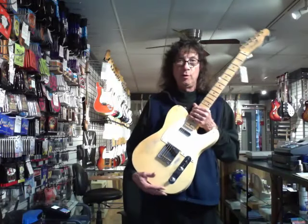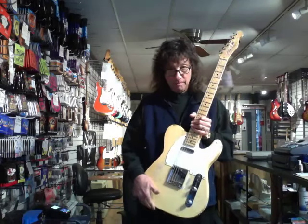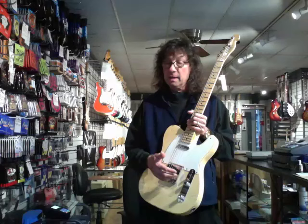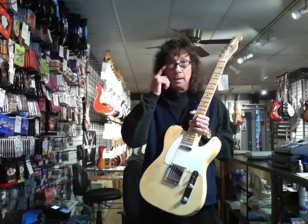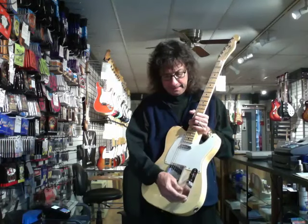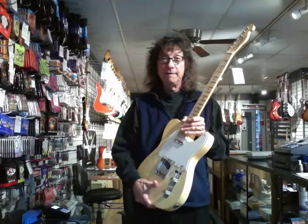Hey, it's Frank here from the Music Gallery. I'm here to show off something kind of cool. This is a guitar that was built just for dealers like us that had the roadshow. It's very limited in production, master built only, and it's based off a 1955 Esquire.